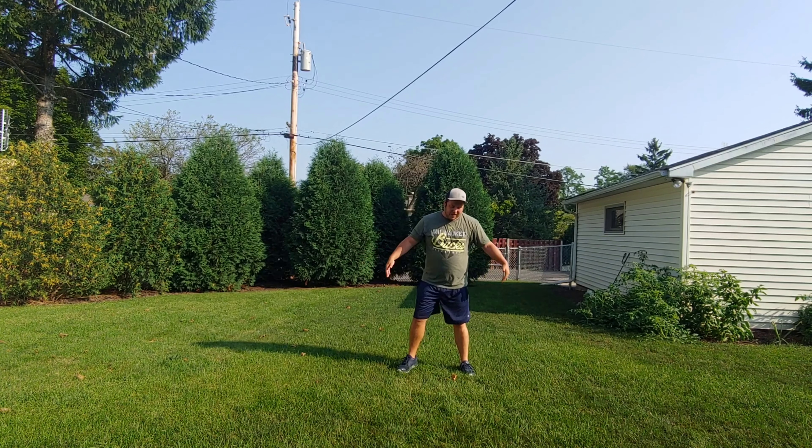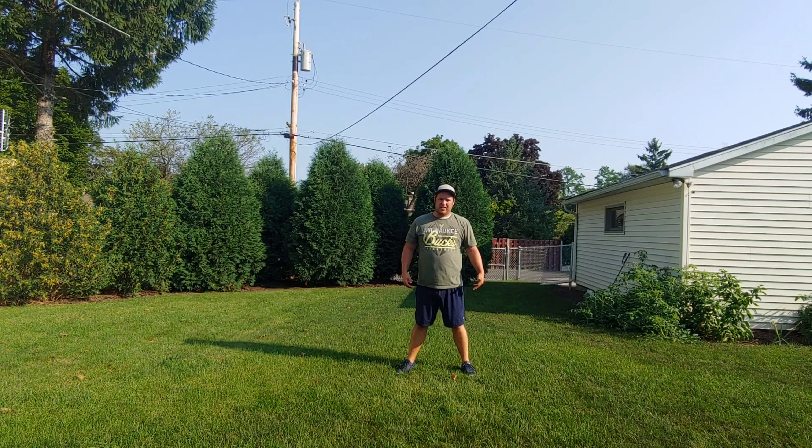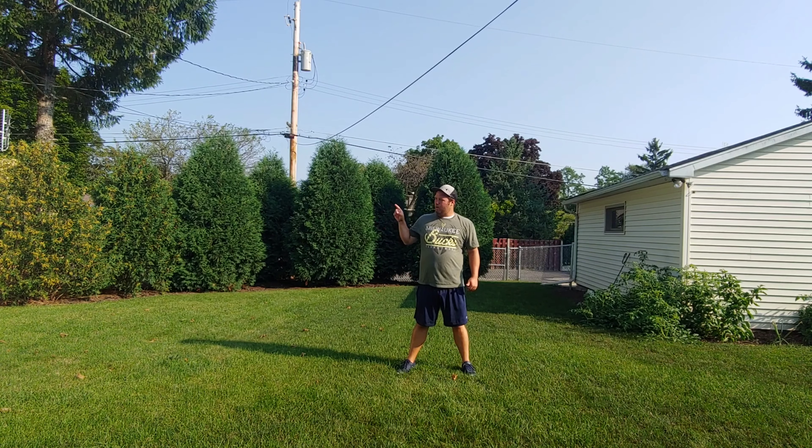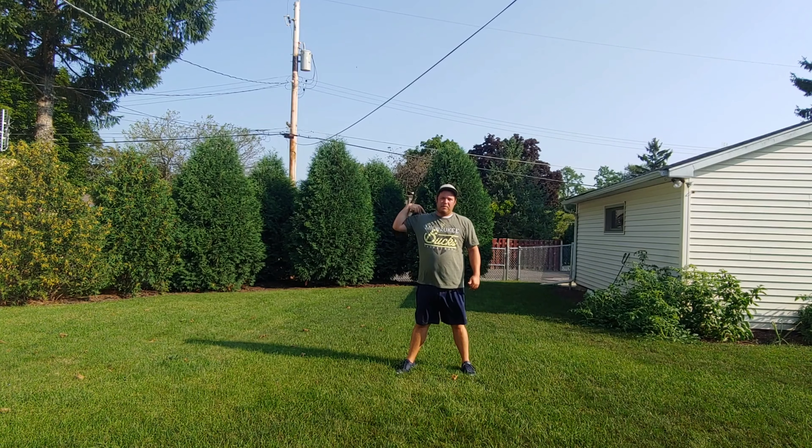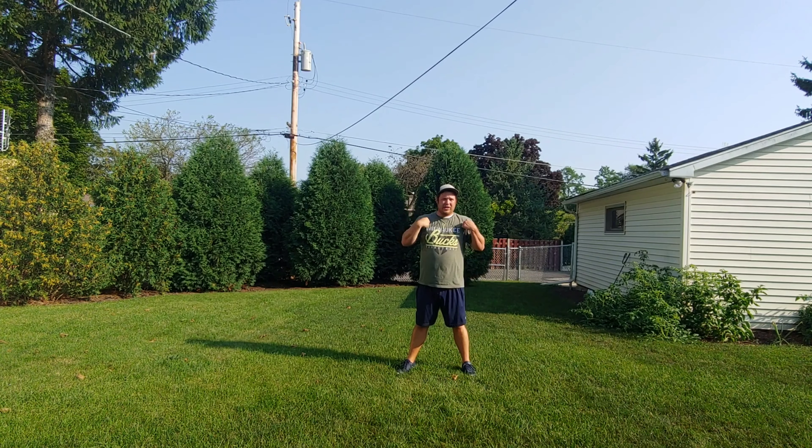I will start with my feet apart, sliding to my right. That means I will lead with my right shoulder. My chest will not be facing the direction, because that would be a gallop. We are going to be going sideways. Another big key component is our feet should not cross, just like in galloping — it's almost the same as galloping but sideways.